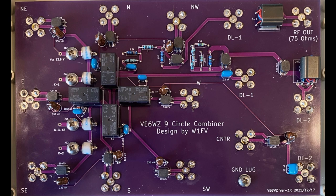Hey, this is Steve V6WZ. This is a quick review of the new nine circle receive array combiner board that I recently designed.